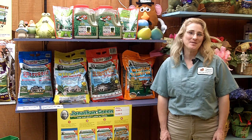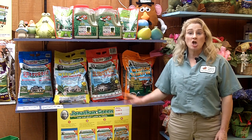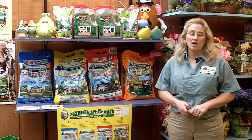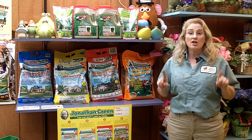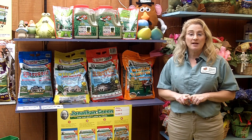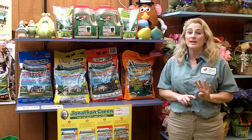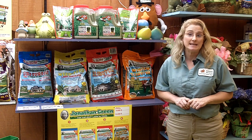Hi, welcome to Lakeview and I'm Michelle. Today we're going to talk about lawn care. For most of us, our lawns represent the largest landscape project that we have — they truly are the picture frame for our homes. A beautiful lawn doesn't have to be a challenge, and as long as you follow the four basic steps, it's actually pretty easy.